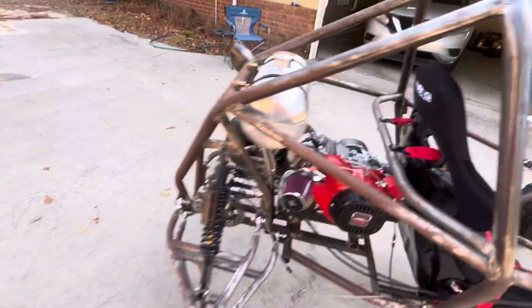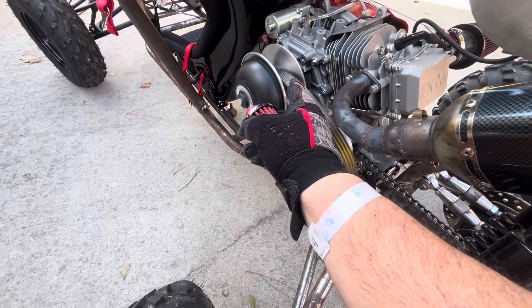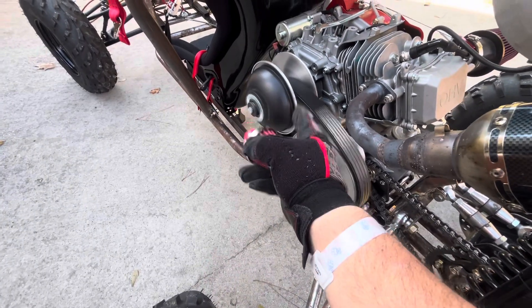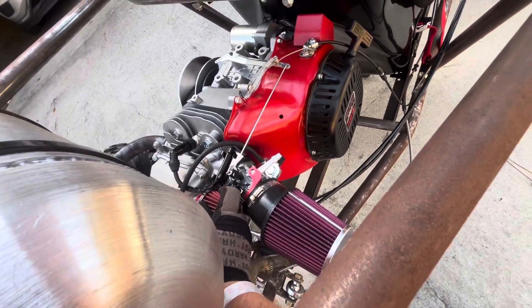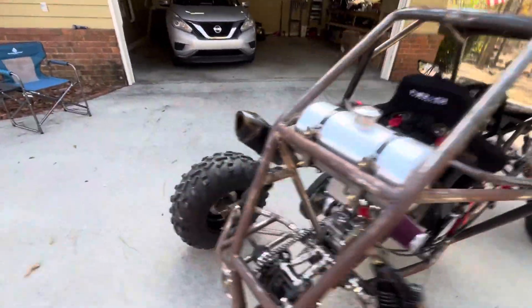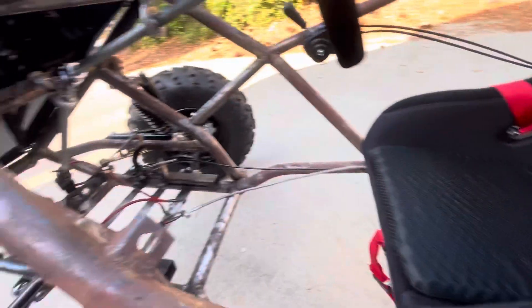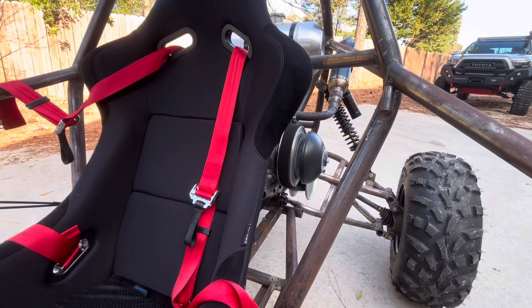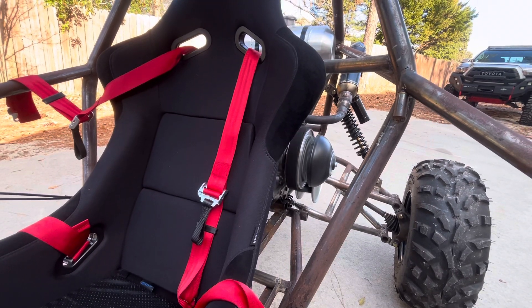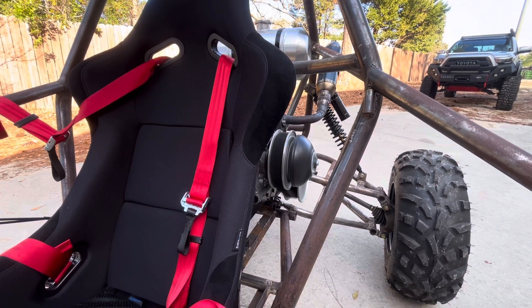I backed the idle down and look at that — it disengaged the clutch. That shows right there that my idle is either too high, or this thing needs stiffer springs in it. Most likely it needs either lighter weights in the clutch or stiffer springs. As the RPM increases, that moves — it's a CVT transmission.